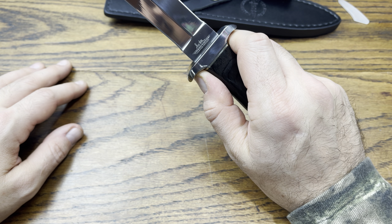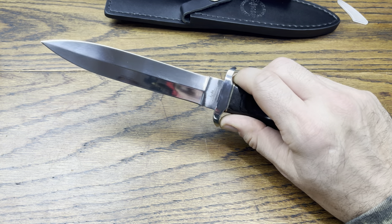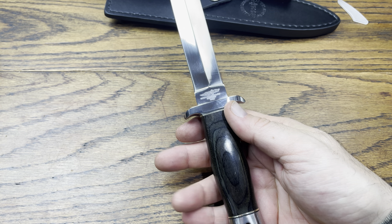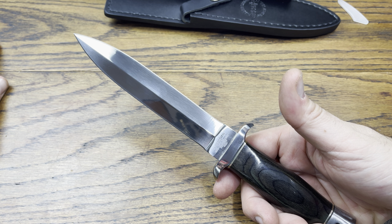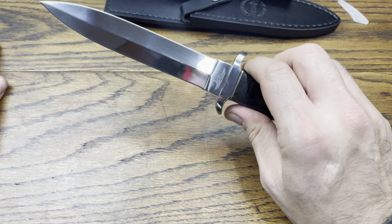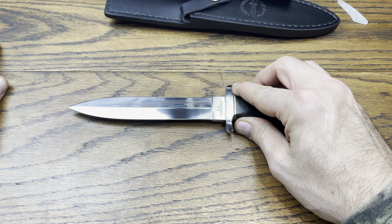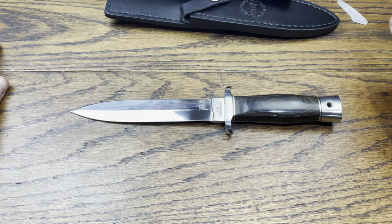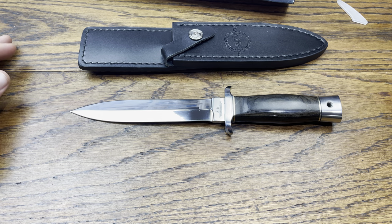This would definitely be the thing you'd want on you for protection if things came down to it. I would use this mainly for personal defense — it's not something I'd necessarily take out into the woods for bushcrafting; I have plenty of other knives for that. This is mainly a self-defense item. So again, the Gil Hibben Custom Design Series boot knife with the pakkawood handle, full tang, beautiful knife, with a nice sheath.